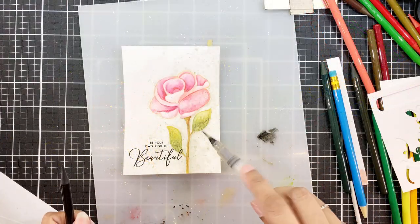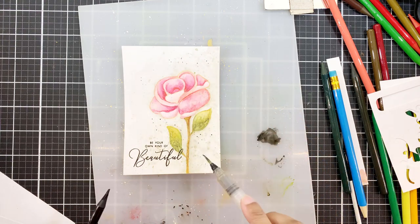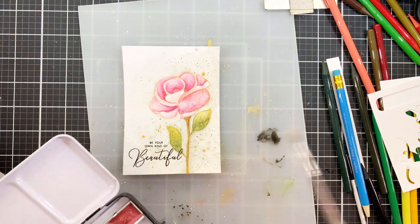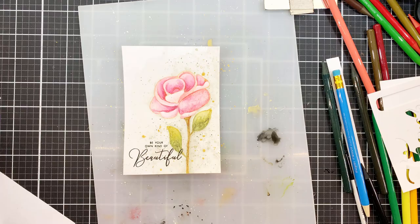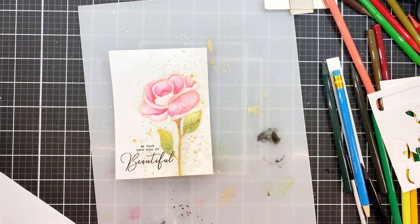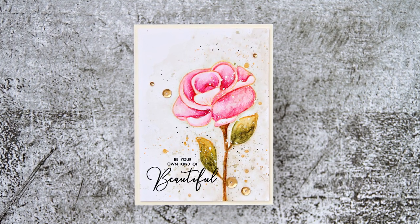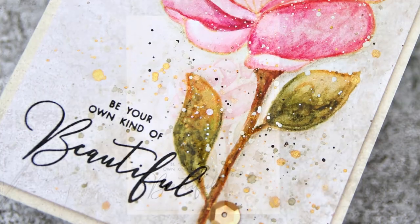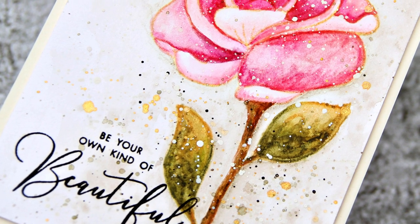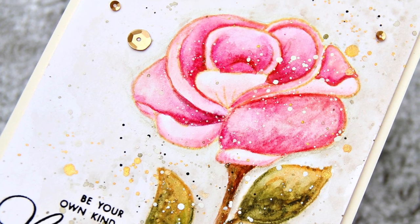I'm using the Moss watercolor pencil for splatters. I also wanted to show that we can do black paint splatters with this — those are quite pigmented, pigmented enough for splatters, which is awesome. You will see in the next project how insanely pigmented these pencils are. To finish, I'll stamp the sentiment, add more splatters of gold metallic watercolor, fine black paint splatters, a lot of white splatters, plus satin gold sequins. And my first card is done.